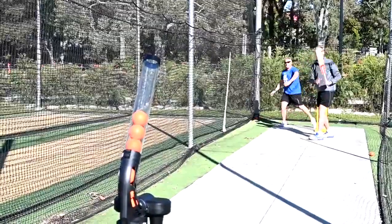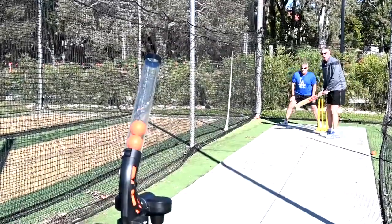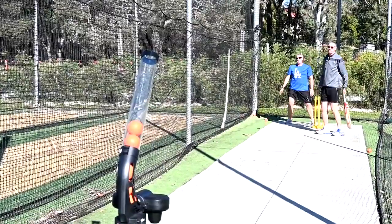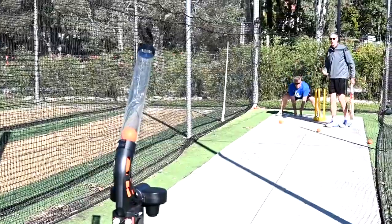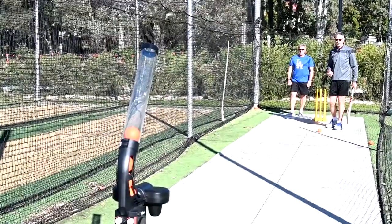Dad at the back there going along beautifully, and we can make a little competition too — how many times does he actually take the ball cleanly, and how many times is he able to bring it back to the stumps? Lots of things we can do with the Berserker Junior. Another fantastic tool in the Berserker team.